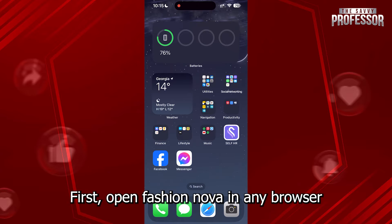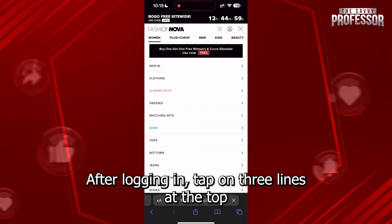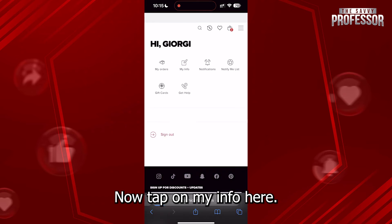First, open Fashion Nova in any browser that you want and log into your account. After logging in, tap on the three lines at the top right, and then tap on your profile icon right here. Now tap on My Info.